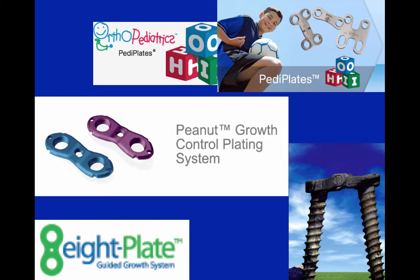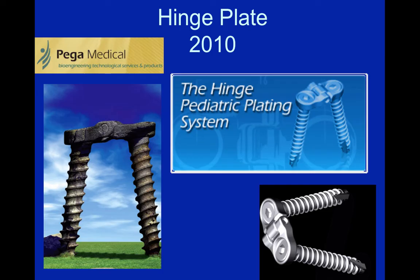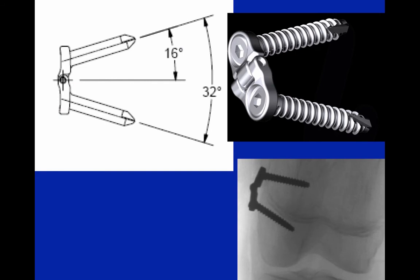There are a number of plates available to the surgeon. There are 8 plates by Orthofix, the Peanut plate by Biomed, Orthopediatrics makes PD plates, and the hinge plates are made by Pega Medical in Montreal.